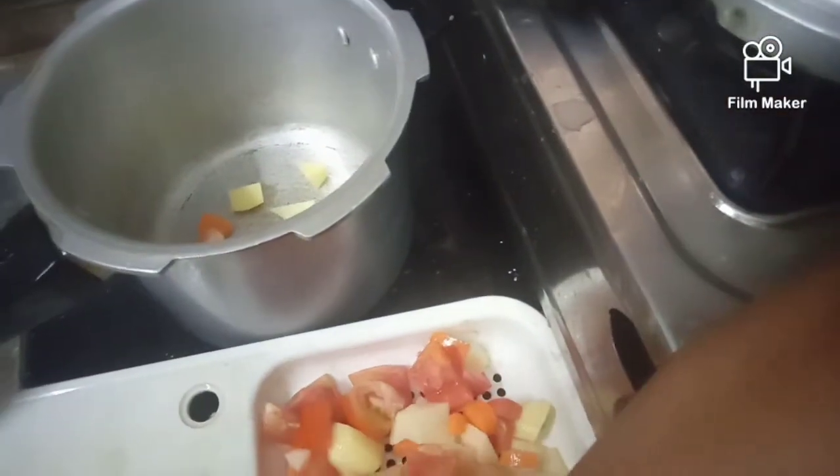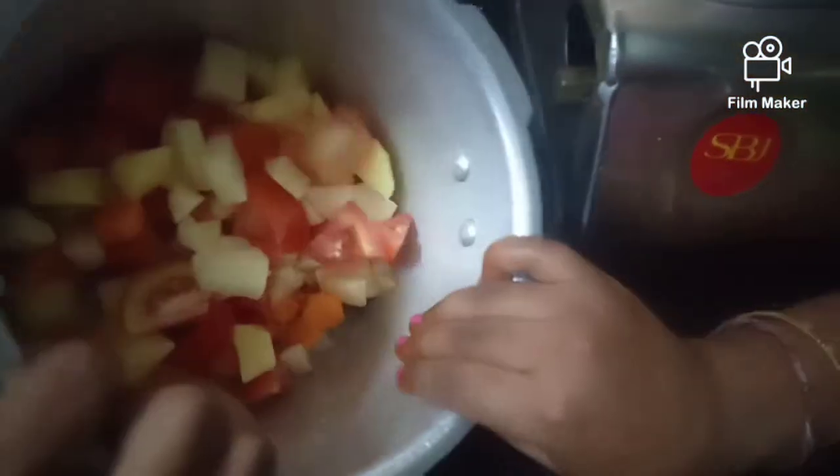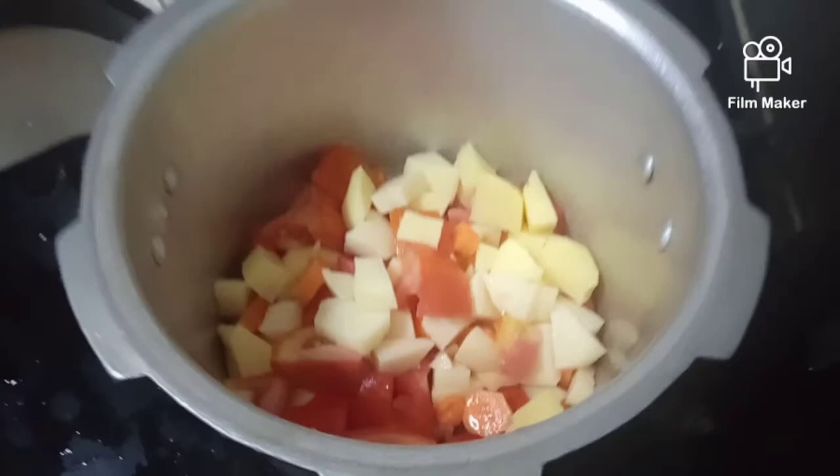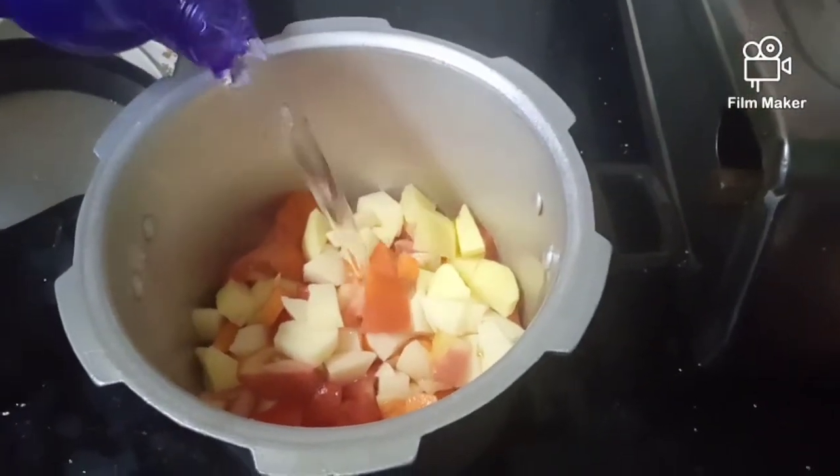We will add tomatoes, carrots, coriander, and potatoes. We will also add corn slices and water.